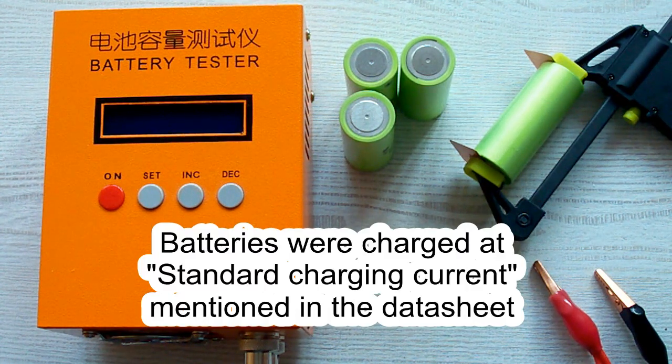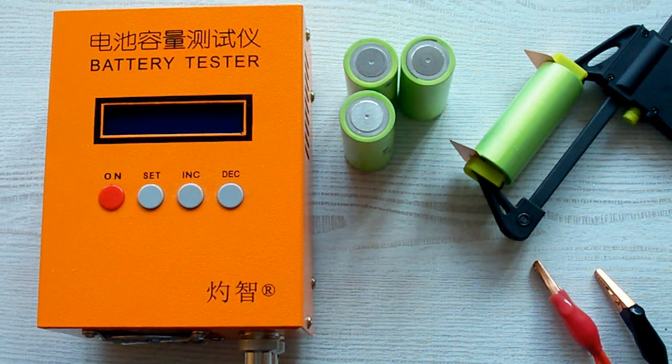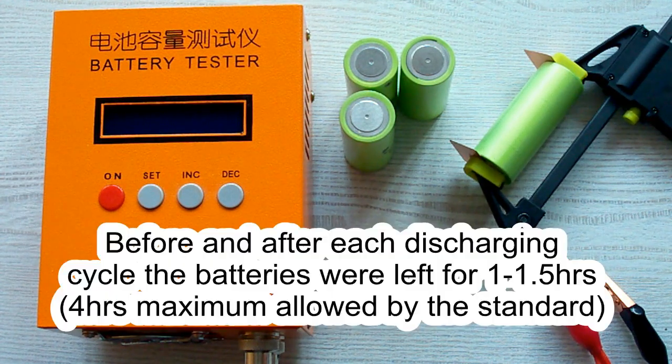After charging, it was left for 1 hour minimum as the standard requires. After the discharging cycle, the battery was again left for 1 hour minimum.